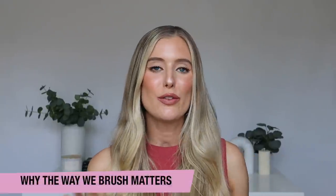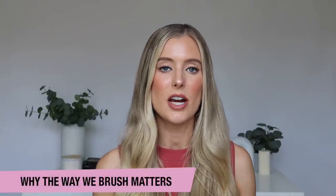Before we jump into all of the fun hacks, I feel like it's really important to start off by talking about why we should care about the way that we brush our hair, because it really is so important. So let's just level set with that first.